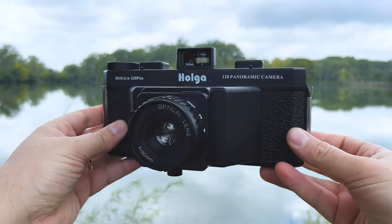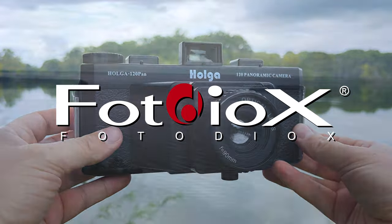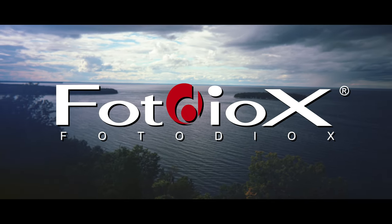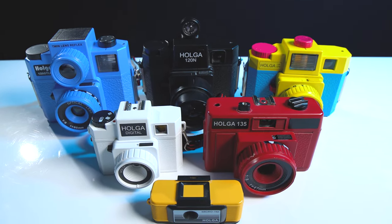Today we're taking a look at a Holga camera that I've been trying to get my hands on for years. Hey everyone, Sean here with Fotodiox.com and welcome to Holga Week. Holga Week is every year — it's the first week of October and it's a time to celebrate all things Holga.